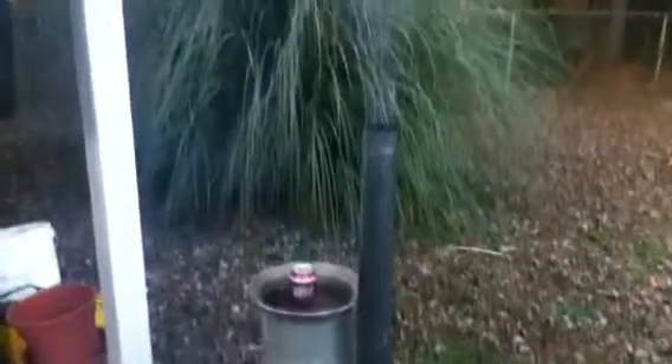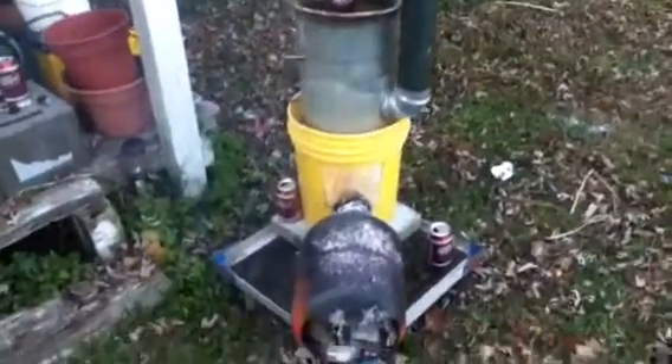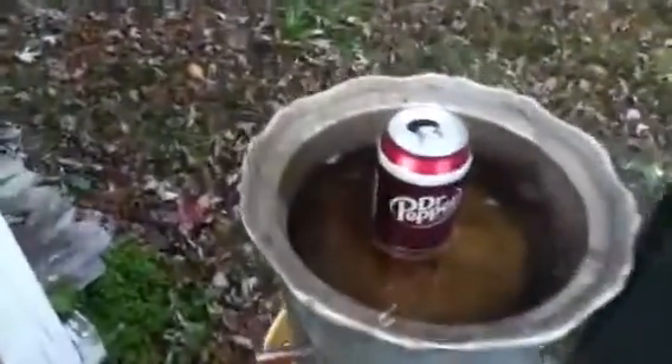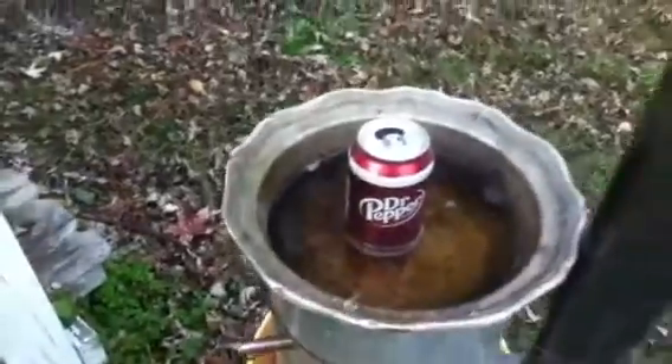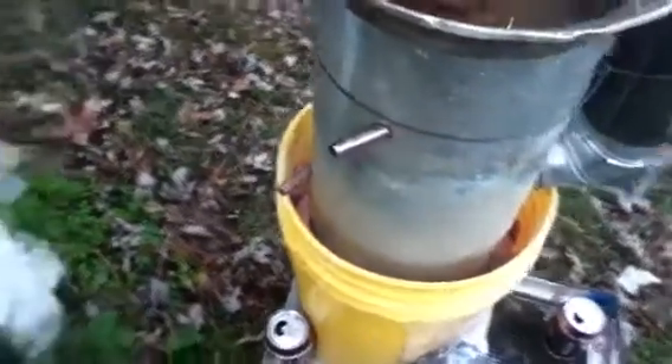Here is my rocket stove that I built from scraps I had laying around the yard. The Peter Bowl I got from Ruby Tuesdays when I worked there, a helium tank from our balloon launches, and a five-gallon bucket from my gold adventures, plus a piece of scrap steel from an old trommel I had.